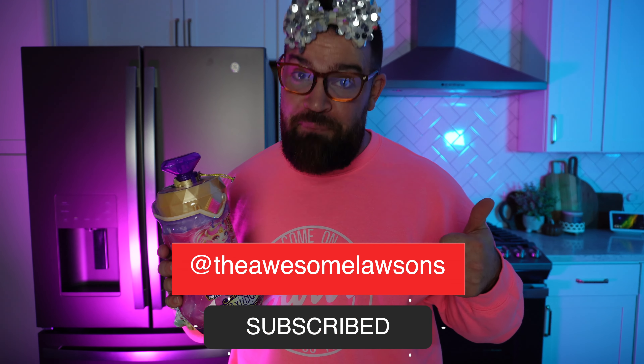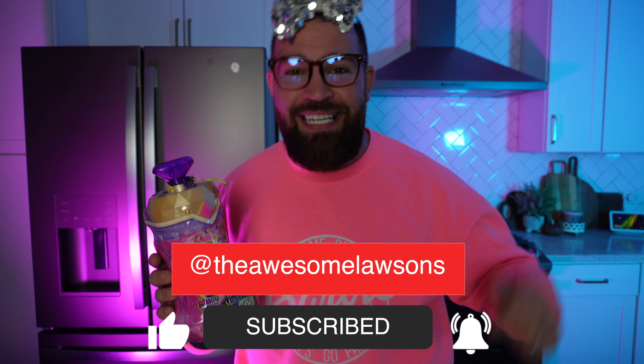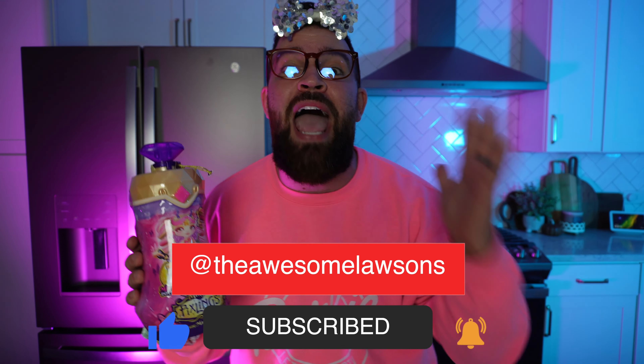Hey everybody, welcome back to the channel where we unbox and review the hottest new toys. On today's video we're gonna be unboxing the new Magic Mixies Pixlings. Before we get too far into the video, don't forget to hit that subscribe button, give this video a big old thumbs up, and tap that bell icon so you know every single time we post a brand new video.